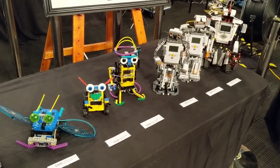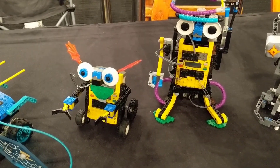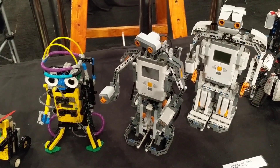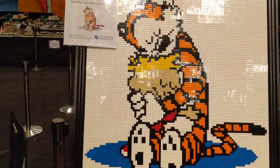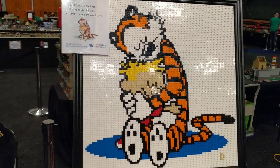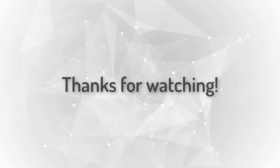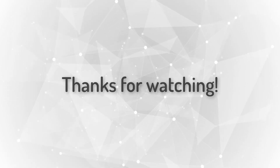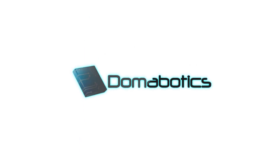A little bit further down the line, here's the history of the different Mindstorms P-brick controllers. I've got a Scout, an RCX-1, an RCX-2, NXT-1, NXT-2, and an EV3. And to finish up, there's my mosaic — my Calvin and Hobbes mosaic that was put together. Thank you.